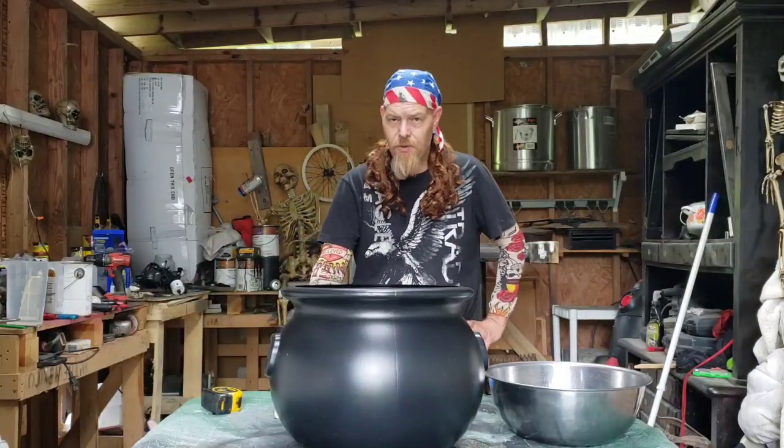Hey guys, Country Cuzz here. Thanks for tuning in to another episode of Hicktown Customs Halloween Edition.